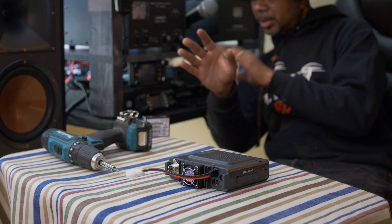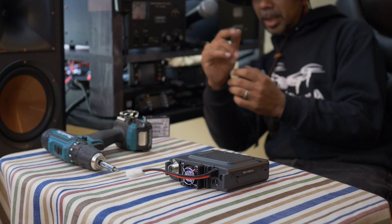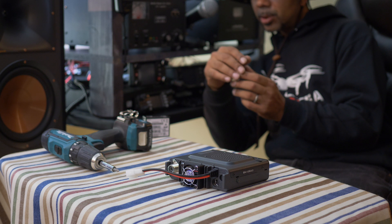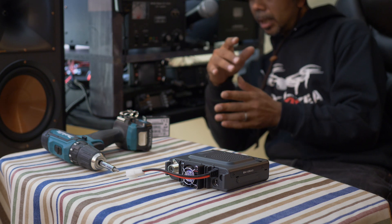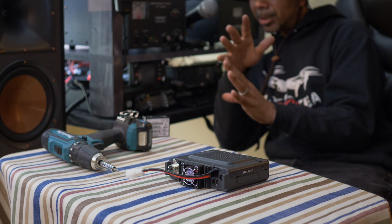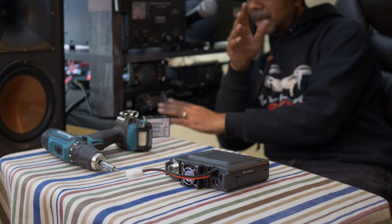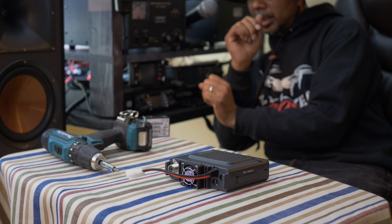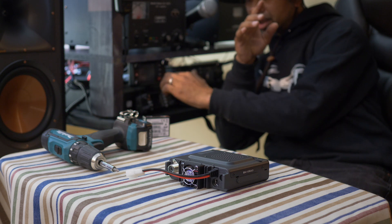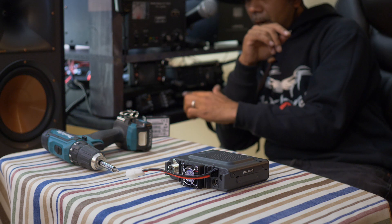The FTM-400 is touch screen, the 300 isn't. The touch screen makes it easier to enter and tag different frequencies when you put them into memory. But it's still fairly simple to put things into memory and edit them in the 300 — I almost find it a little easier. You also have more character space in the 300 to tag memory than you do in the 400.